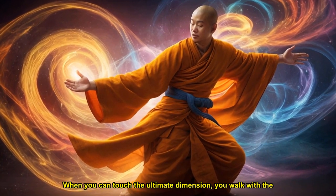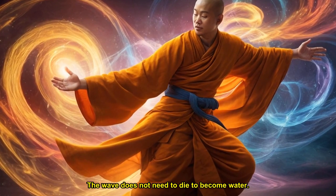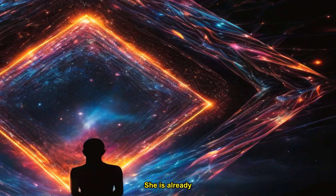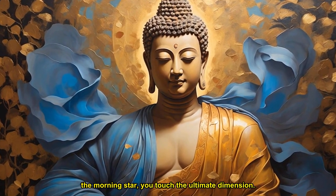When you can touch the ultimate dimension, you walk with the Buddha. The wave does not need to die to become water. She is already water. This is the concentration of the Lotus Sutra. Live every moment of your life deeply, and while walking, eating, drinking, and looking at the morning star, you touch the ultimate dimension. Thank you.